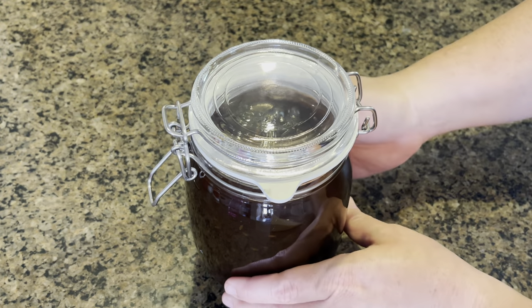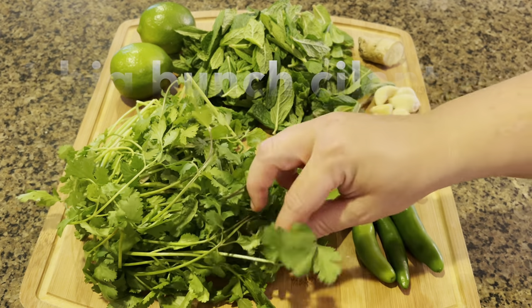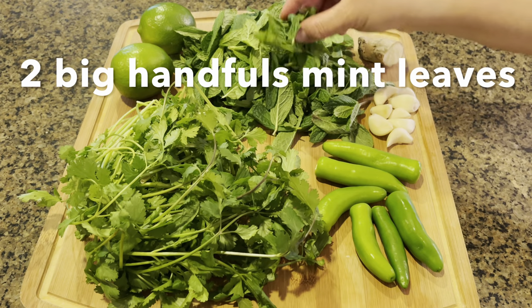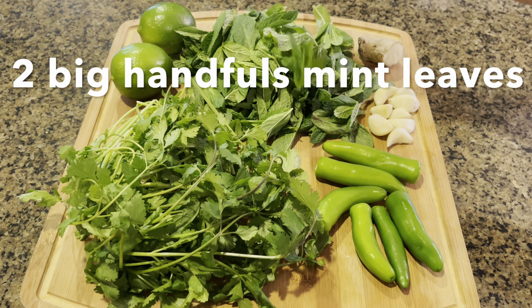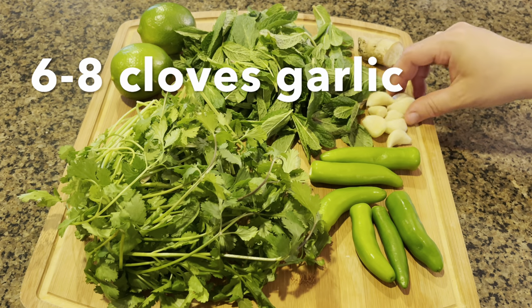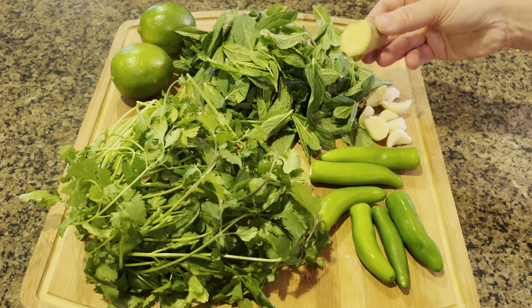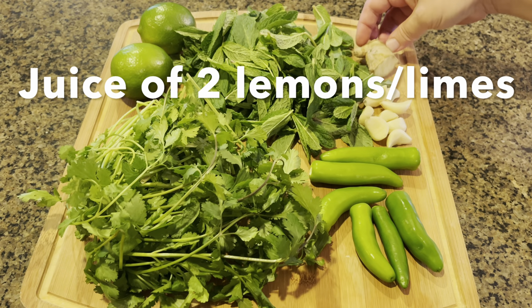Now let's get started with the cilantro mint chutney, also called hari chutney. We are going to take one big bunch of cilantro, two big handfuls of mint leaves, around six to eight hot green chilies — I'm using serrano today — six to eight cloves of garlic, and an inch of ginger, which I'm going to peel.